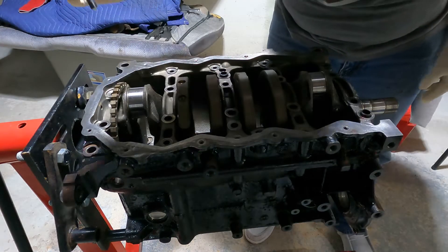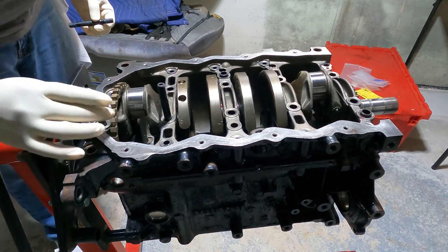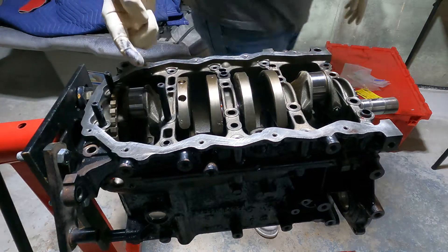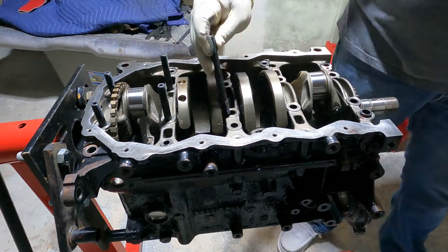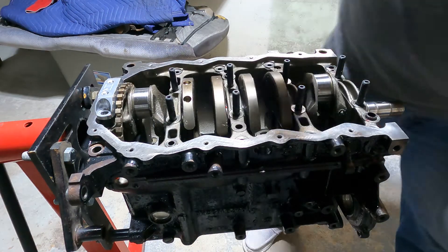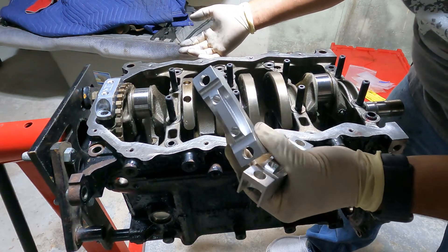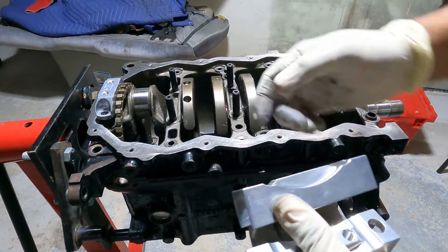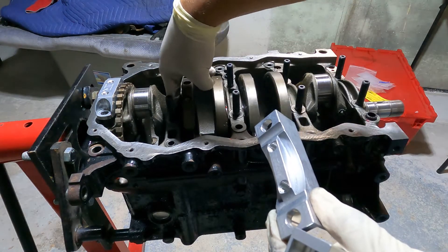I'm actually going to be using the Darryl Cox Racing strap kit with ARP fasteners. According to DCR, you want to put these by the transmission side. These essentially just hold down right here because these areas are prone to cracking. You don't have to use these, but since I'm going to be tracking the car and running higher boost, I want that security. Also, since we're deleting the balance shafts, you have to tap and plug that oil hole right there - that way there's no extra oil coming through and you don't have bearings drying out. You can get that through the DCR kit.